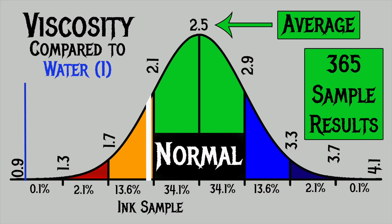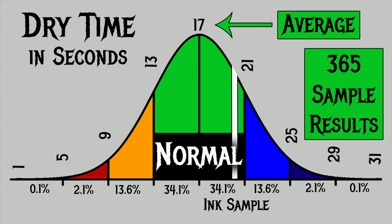For the inks I've tested I found an average viscosity of 2.5, with the realm of normal being from 2.1 to 2.9. Robert Oster's Lemongrass has a viscosity of 2.06, making it a wetter ink, but just a little. For dry times, I use writing samples done with extra fine and medium nibs on Clairfontaine, Tomoe River, and Rhodia paper. The average dry time is 17 seconds, with normal ranging from 13 to 21 seconds. Lemongrass has an average dry time of 20 seconds — the very high side of normal, but still normal.